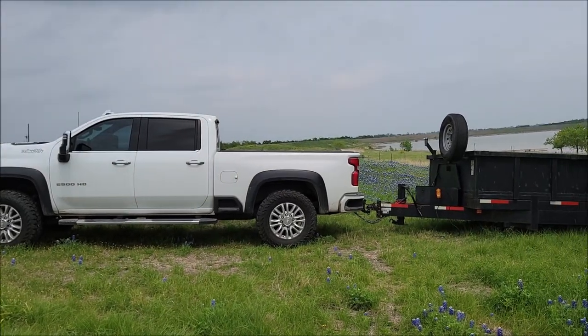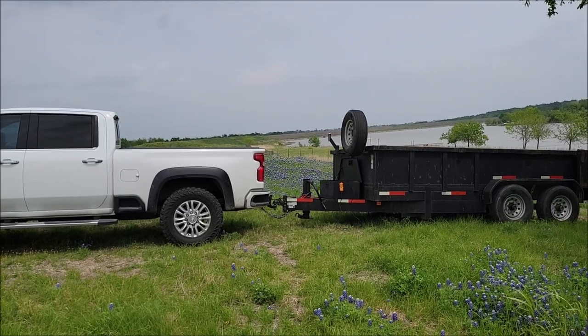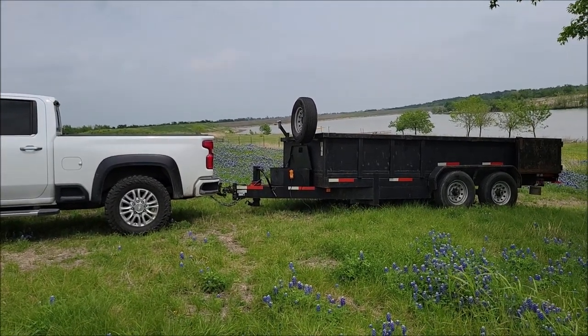I've done quite a few upgrades to my dump trailer — just the whole setup — and there is one upgrade that by far exceeds any of the others. I'm going to show that to you right now.